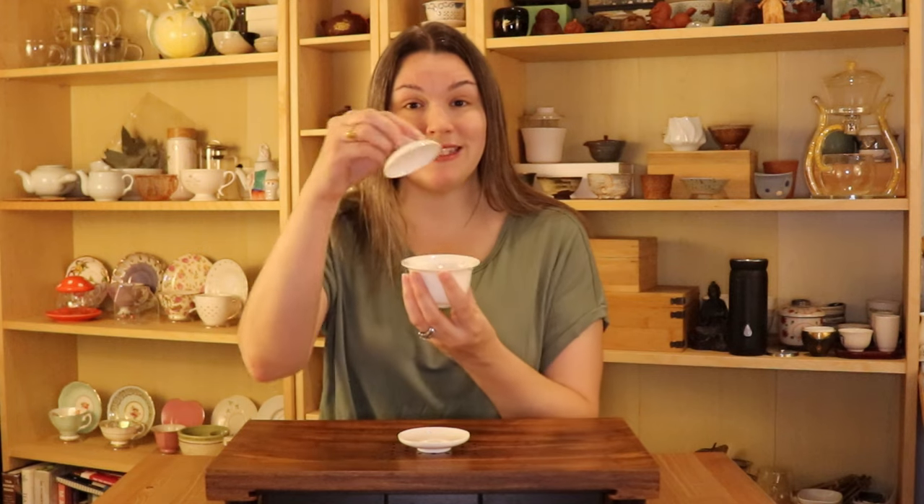What is a gaiwan? The name is very literal. Gai means lid and wan means bowl, so it literally means lidded bowl. So this is your brewing vessel.